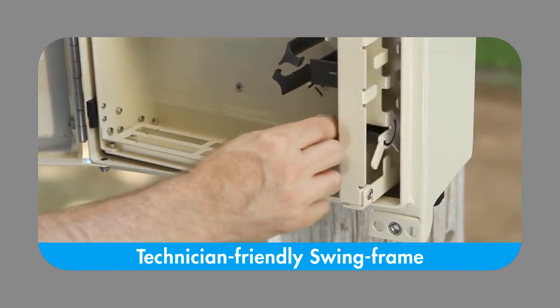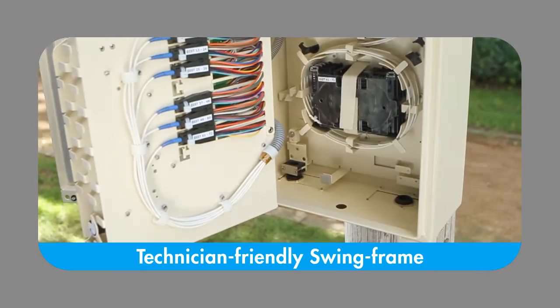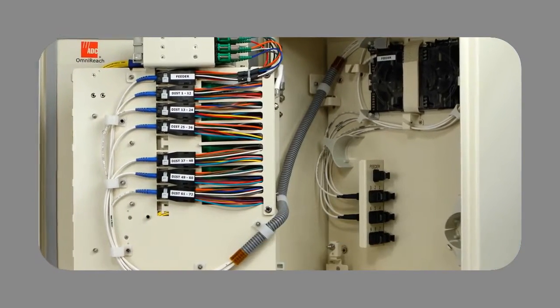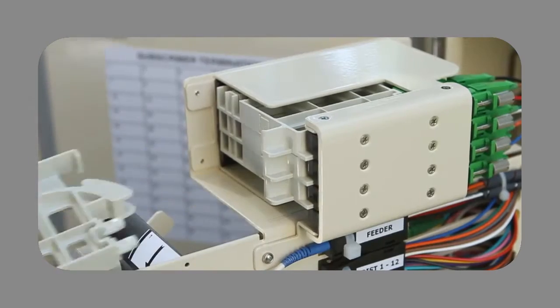Using Comscope's familiar swing frame technology, installers are provided easy access to the hub's feeder and distribution connections, as well as splice tray and MPO connector locations.